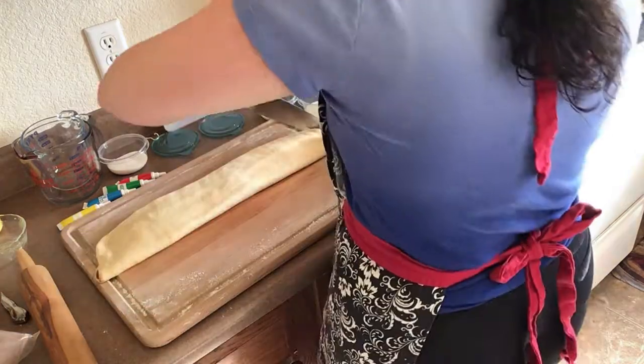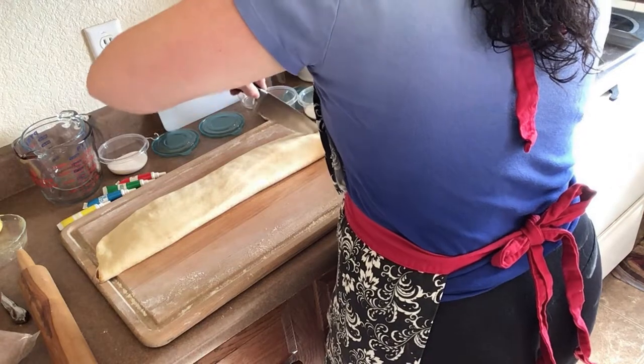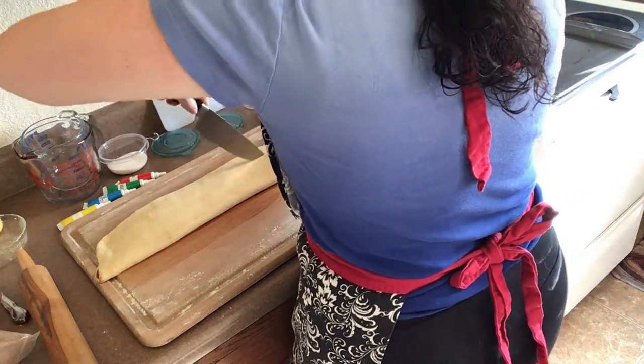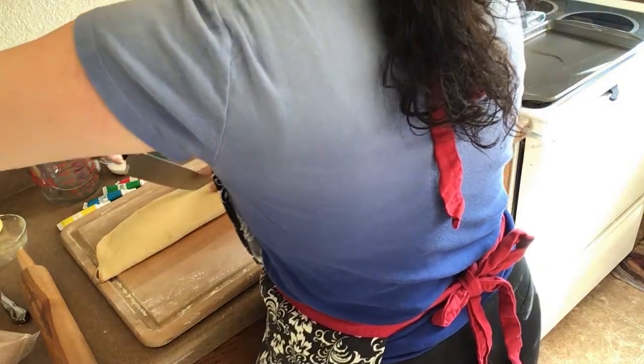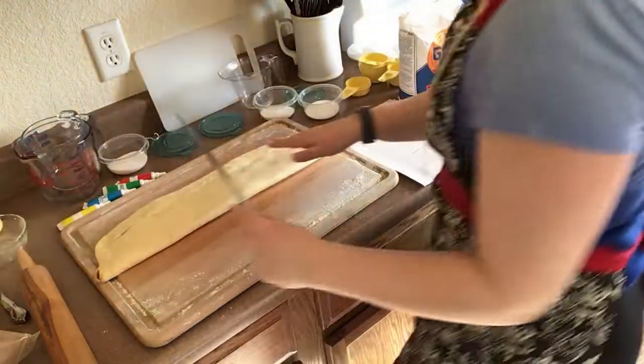Then I carefully cut the dough into three long strips. A pizza cutter can also be used for this step — it might be a little easier than a knife — and if you're using a knife, please do be careful.